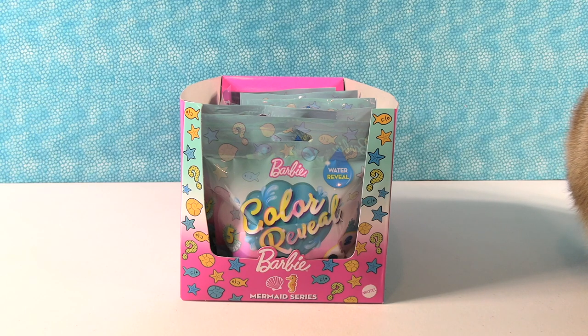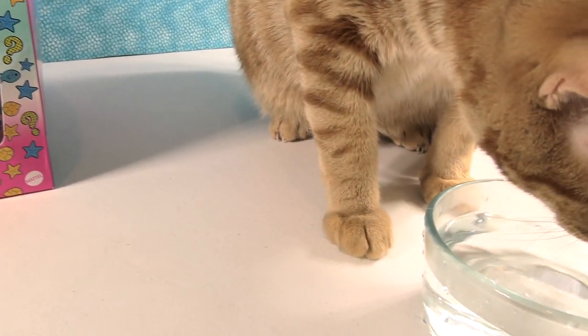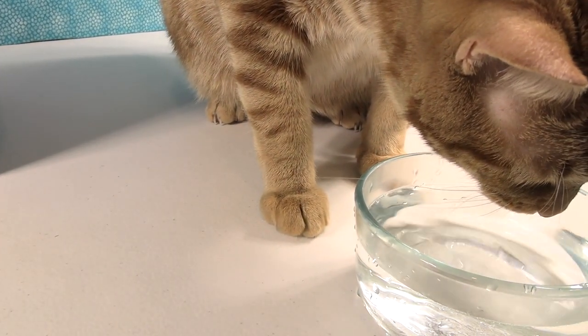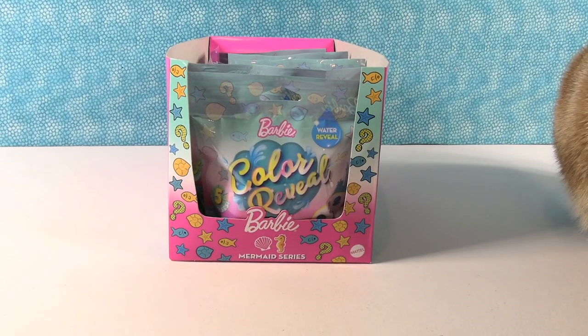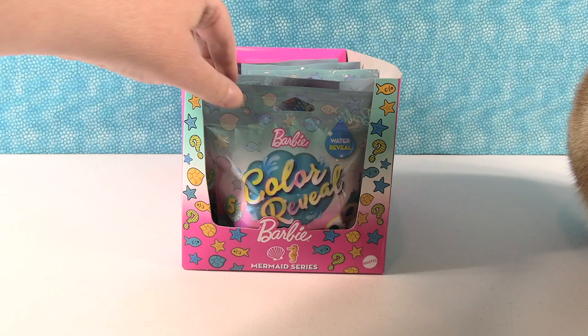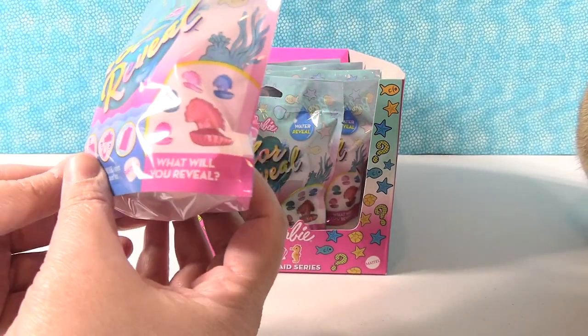Hey guys, it's Shannon and Paul, and our cat is over here drinking the water that we're about to use for this video. We have the Barbie Color Reveal Mermaid Series collection blind bags here.